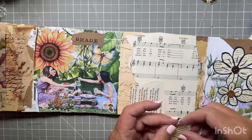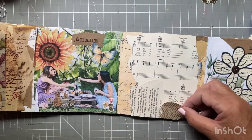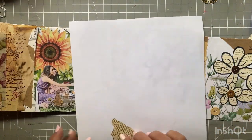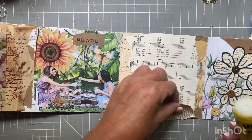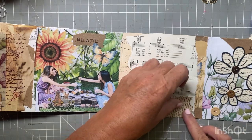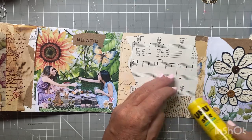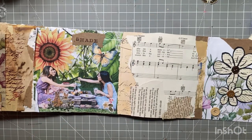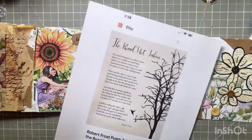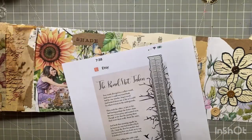I thought I had some old dictionary pages just to cover up some of the manila folder as well. My TV was on in the background while I was recording this — I had the Olympics on and somebody just got bit by a shark. Not that that's funny, but I was just trying to relax a little bit.